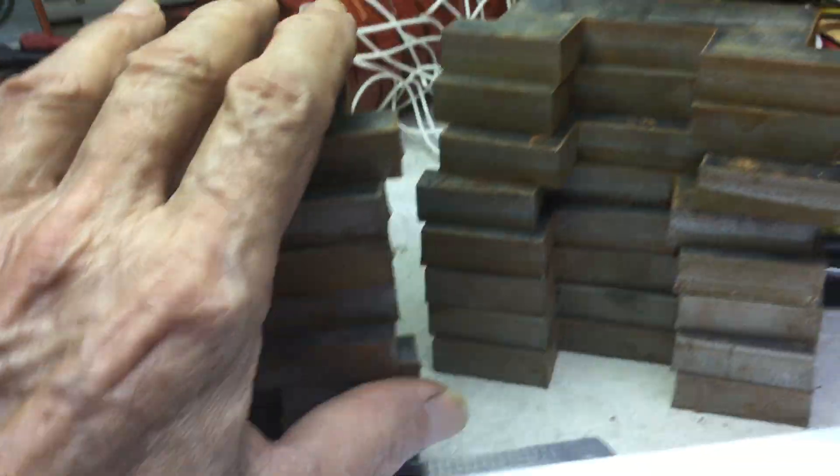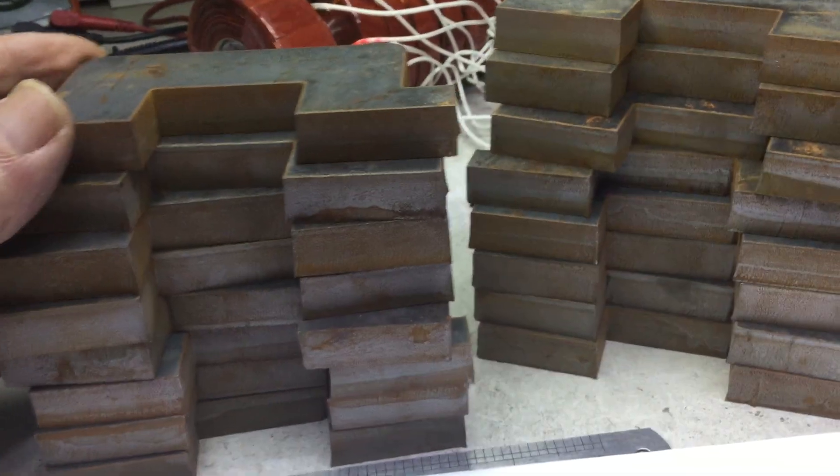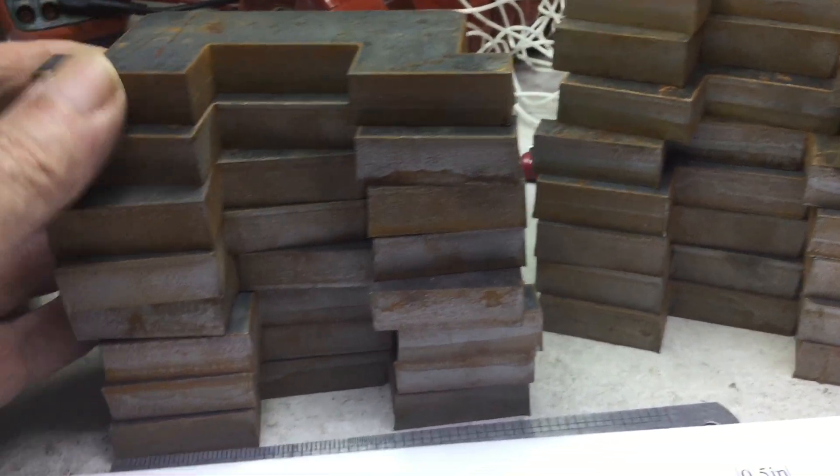I'm almost ready, but I still have a lot of hard work to do on the metal work — drilling, bending, clamping, welding, and all that.